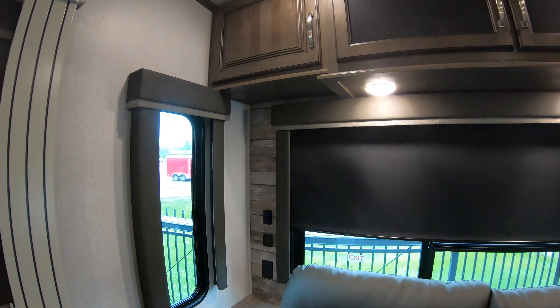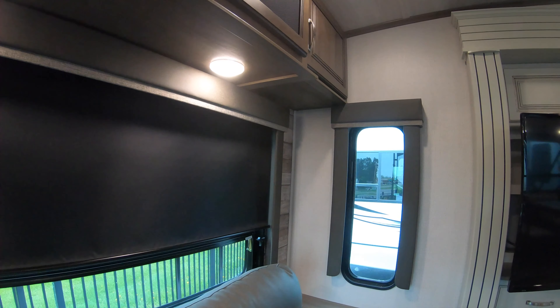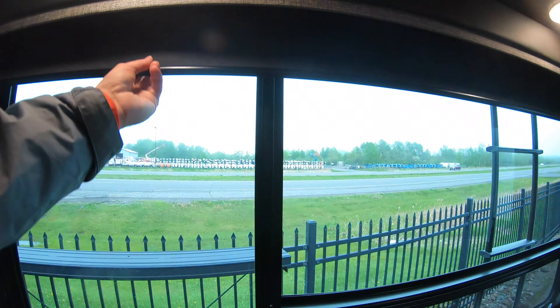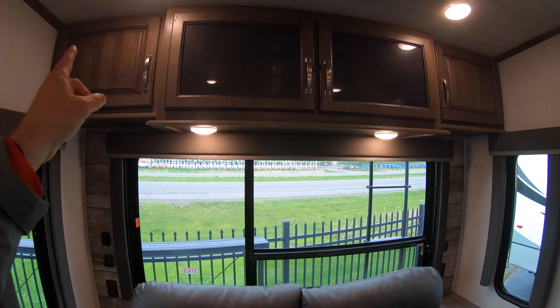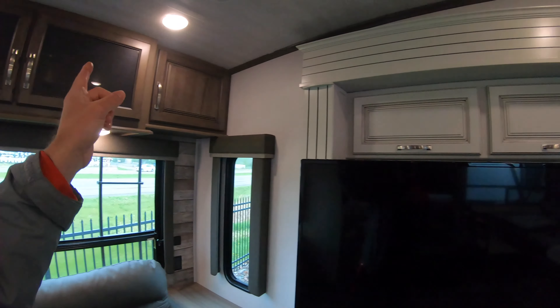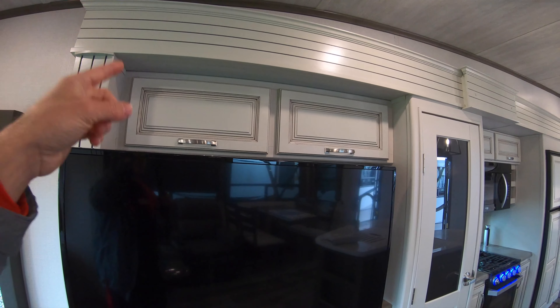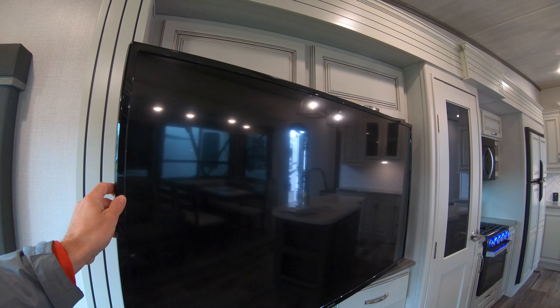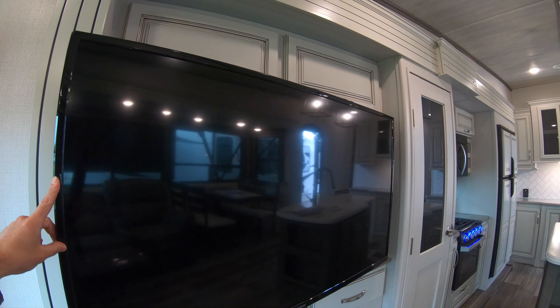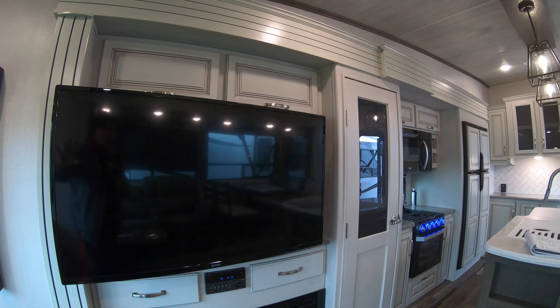This couch also features two nice windows for looking outside at your campground. There's overhead storage above, and more overhead storage here as well. Right in front of your entertainment system, this TV is actually on an arm so you can change its angle in case you want to watch from the kitchen or the dinette rather than the living room.